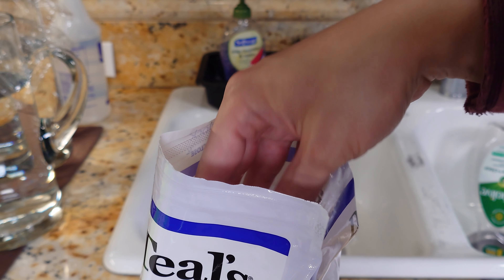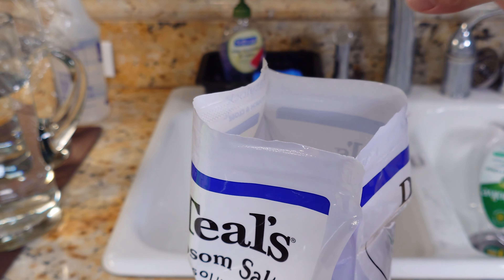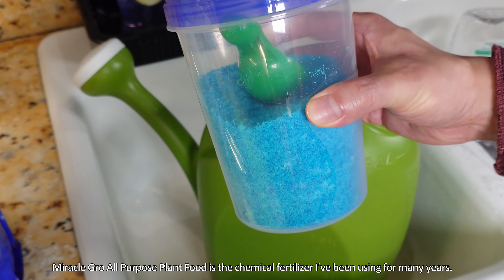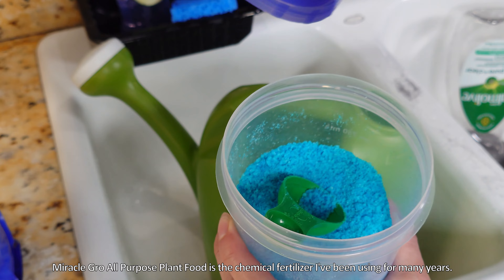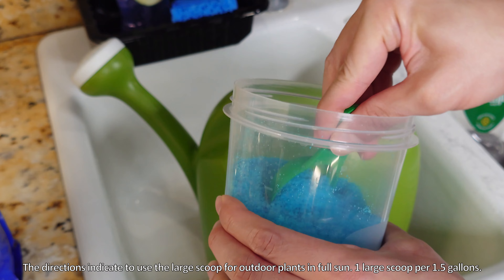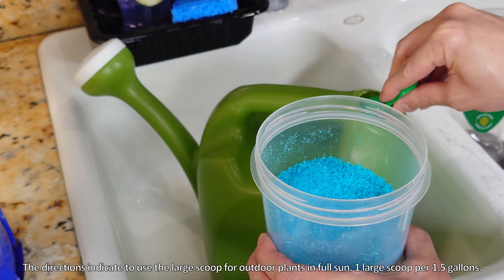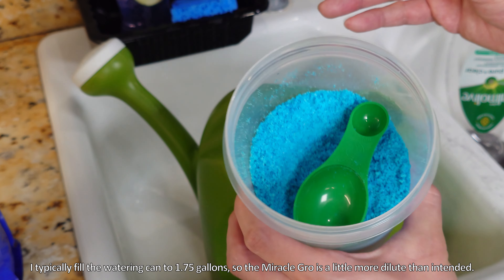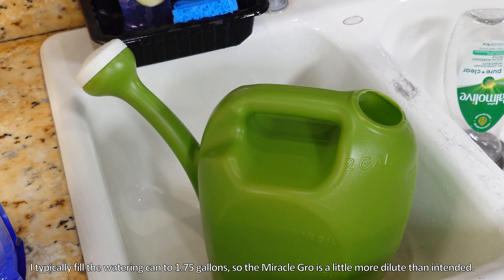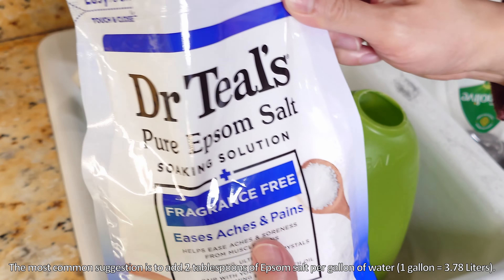You can see it's very dry — it's intended to be a bath salt, and it's quite inexpensive. I bought this bag from Target, and this is an old container I've been using to store Miracle-Gro all-purpose plant food chemical fertilizer. It's also quite inexpensive, and used correctly it can really help, although I've received a lot of flack for it in the past. They say to use one big heaping spoon for outdoor plants per about 1.5 gallons.